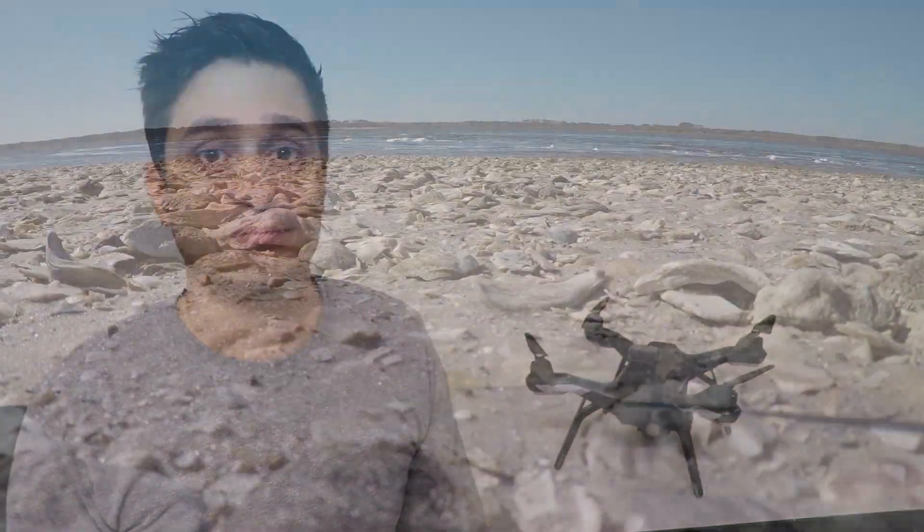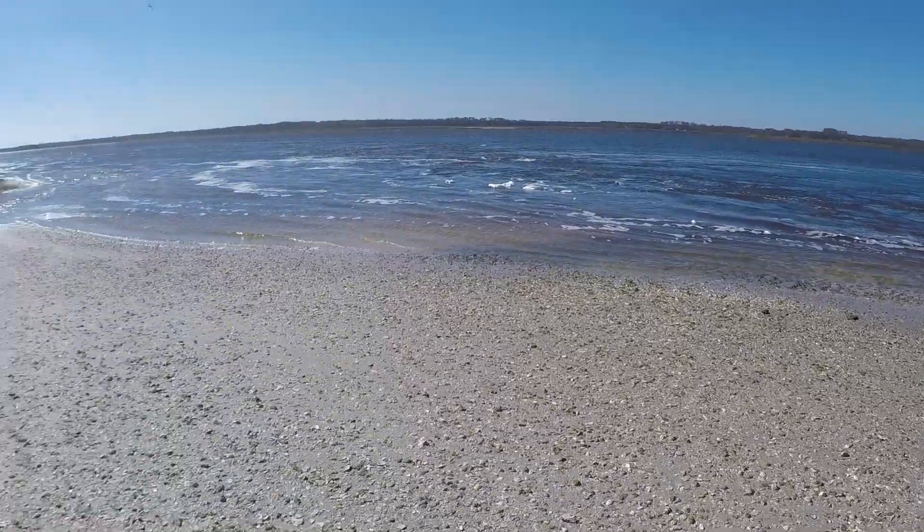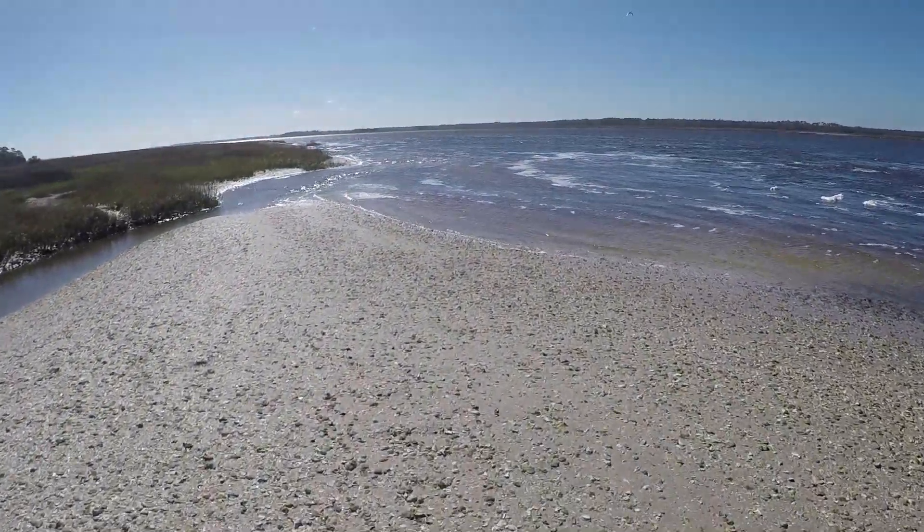I'll show you a couple of screenshots I took. I think it's a really good solution for trying to track your lost drone. For this video I am at Guana State Park in Florida.